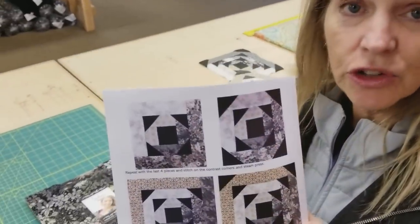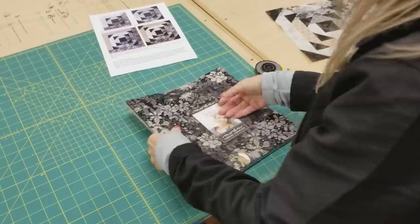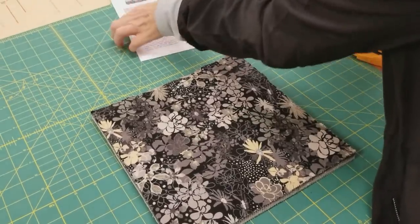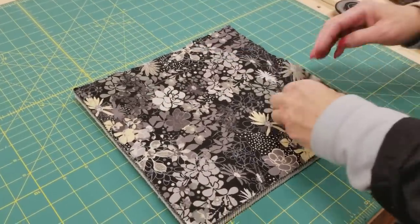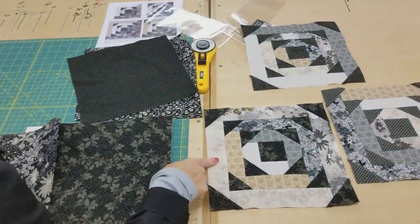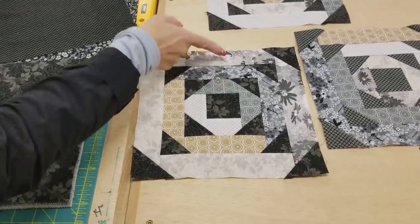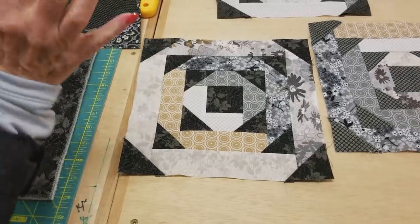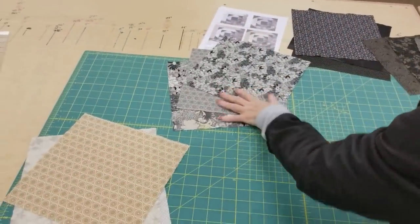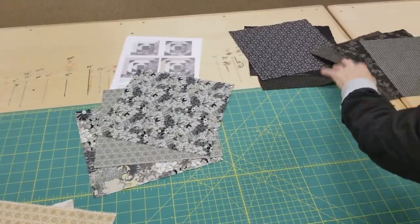I've written the pattern so that you can make three patchwork blocks because I'm doing this out of the layer cake squares. If you're doing scraps, you can make one block, but it's just as easy to cut three blocks at a time, and then I won't have any wasted fabric. I don't like to cut just one block and have a lot of leftovers, so we can do three at a time. So I need to pick out three lighter prints, three medium or darker prints, and then six contrast squares. So I've selected three lights, three mediums, and then I've got six squares here for the contrast.